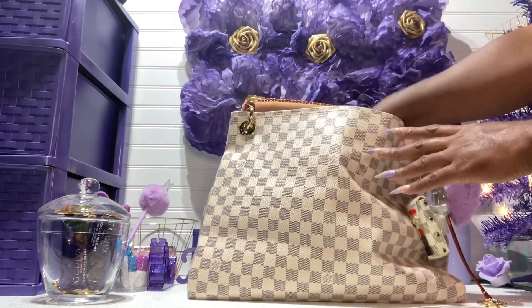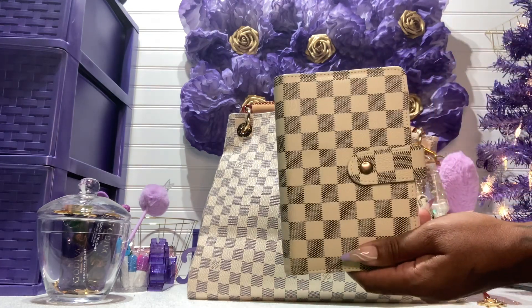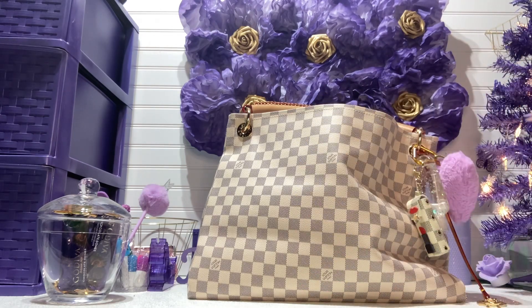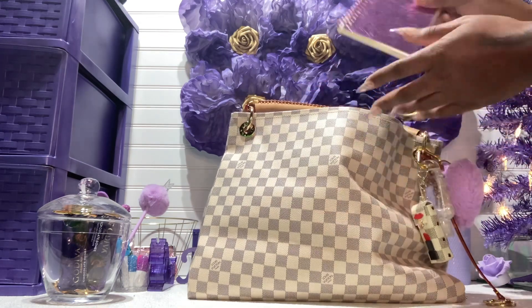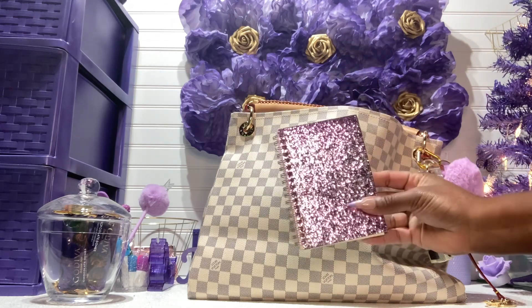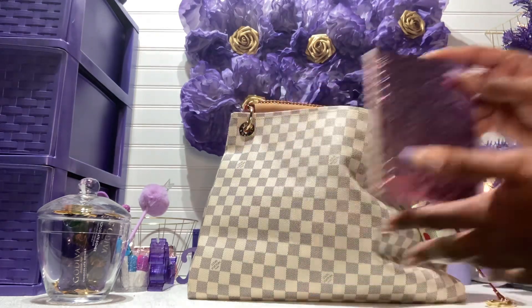The next item I have is my agenda. I'm not going to open it because I have something important written in here. I think I got this off eBay — it's in that same print and it's pink on the inside. I also have this purple notebook that I got from Minnie in friend mail. Really nice — it has glitter and it's purple, my favorite color.